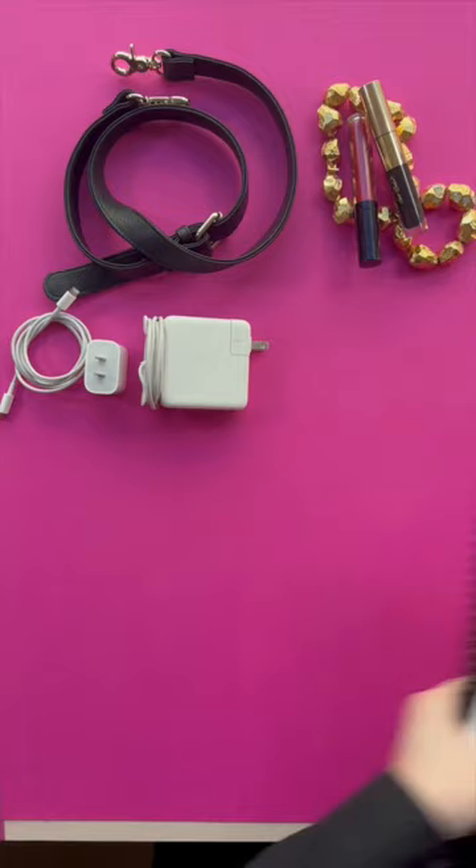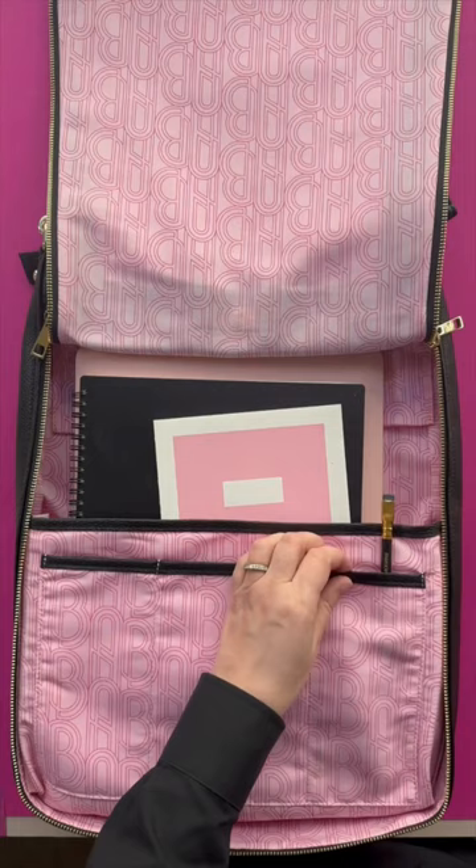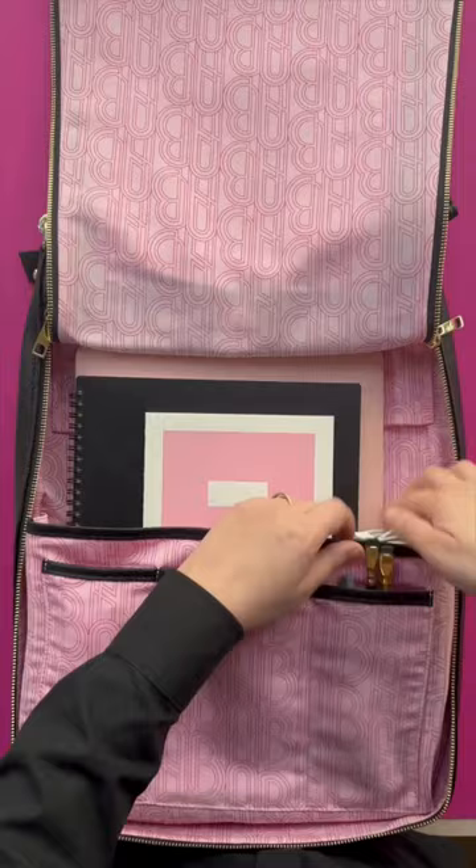And yes, that's a crossbody strap that comes with every bag. There are three smaller pockets that organize things and keep it organized. Plus the bag opens and closes like a suitcase.